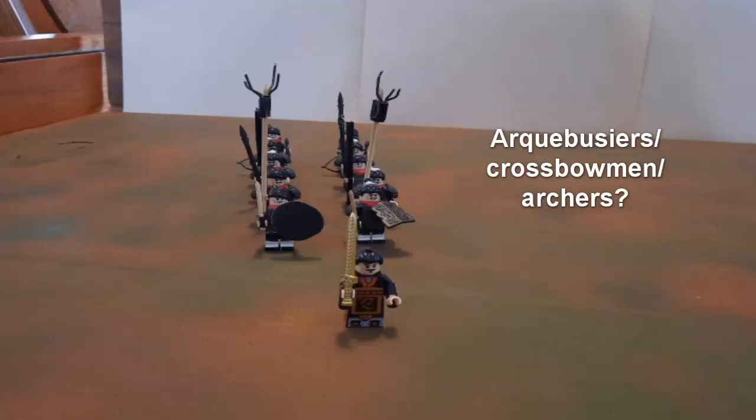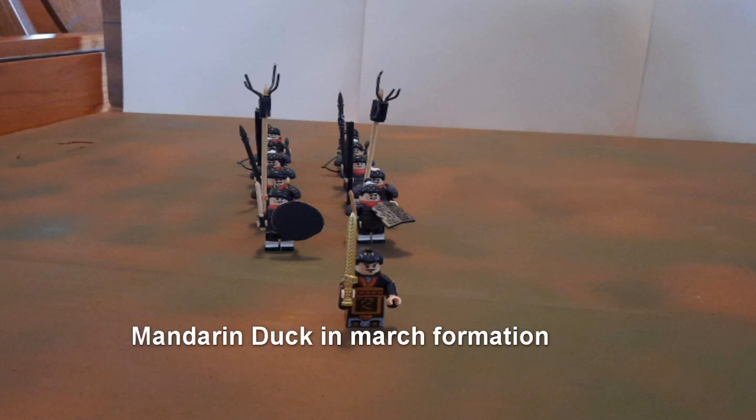The final component would be the firepower. At the back of the line, we would have had some form of firepower. In the Ming Dynasty, that would increasingly be men with guns.